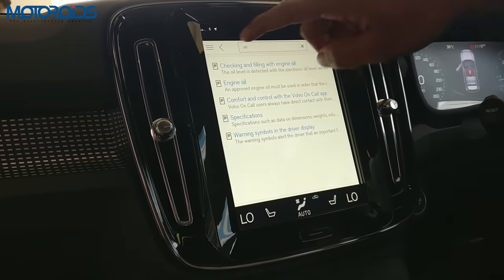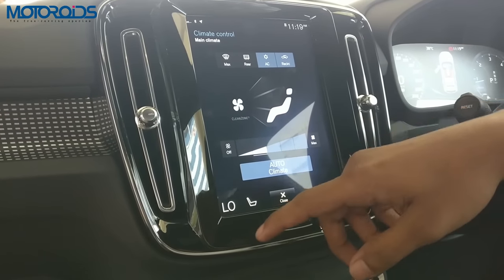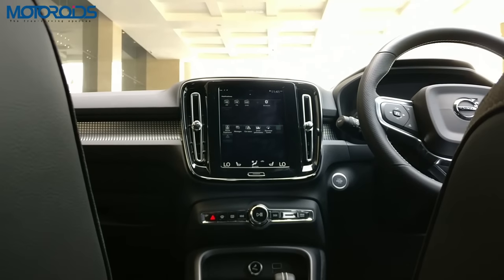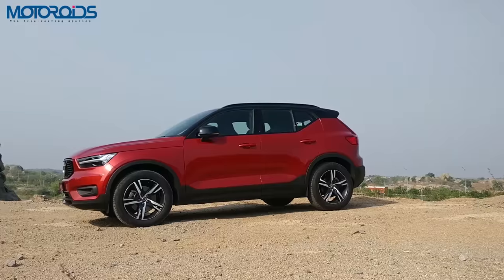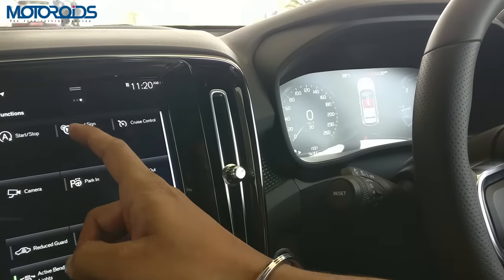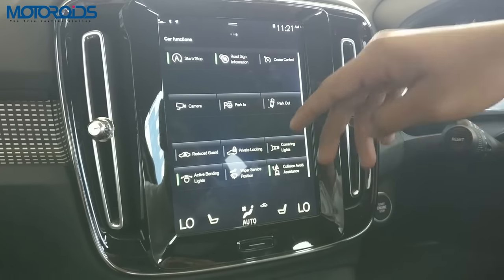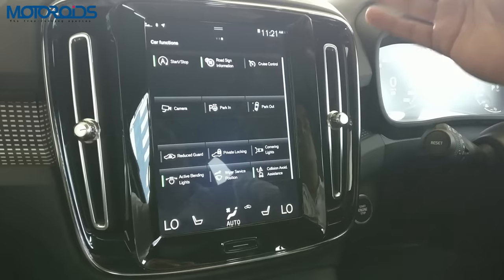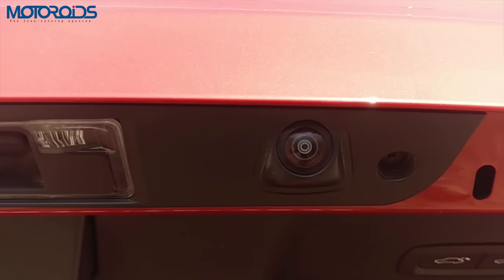The air conditioning is two-zone so you can set the temperature through here. On the other side we have certain important functions — the host of features that this car brings to the segment as many firsts. You have automatic start-stop, road sign information which picks up speed limits, park assist offering two choices: the car can park itself into a space, and once inside the car it can move out of the space on its own — park in and park out. There's also a rear camera with guidance lines. The XC40 also has active bending cornering lights.